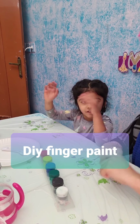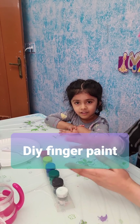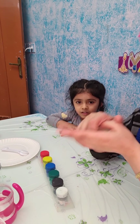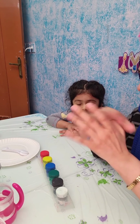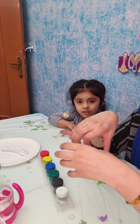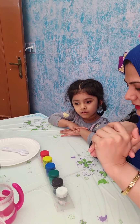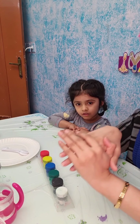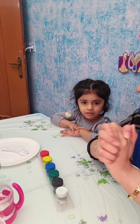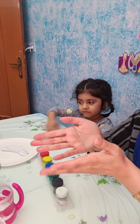Hello everyone, hope you saw our last video and liked it. Today we thought that when we are doing DIYs or paintings, small kids and toddlers put paint on their hands and sometimes put their hands in their mouth. So I thought we should try to make some non-toxic paint that we can make easily at home, cheap and low budget. Let's start.